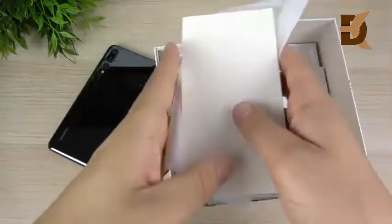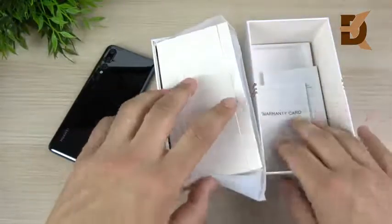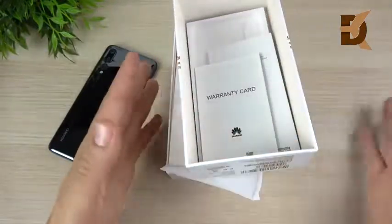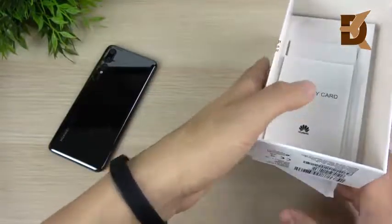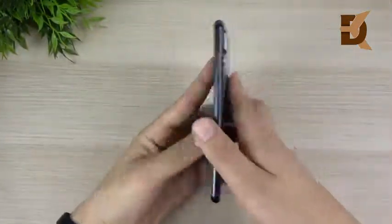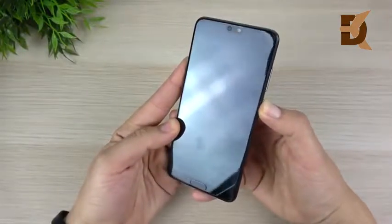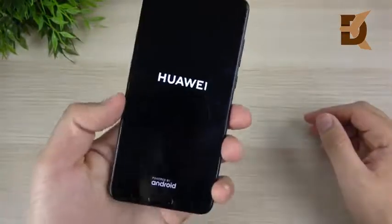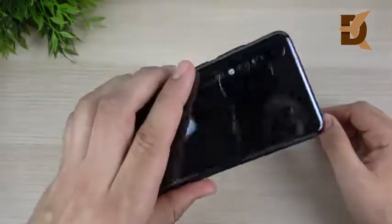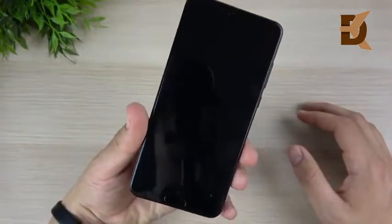This whole unboxing setup seriously looks a lot like Apple's, besides the fact that you do get a case in the box. Overall, a pretty nice looking presentation. Now let's get into what really matters — the phone. The black version is probably not the sexiest of all the colors, but the gradient version was sold out, and this one was actually a hundred dollars cheaper than the gradient purple-blue color, so that's fine.